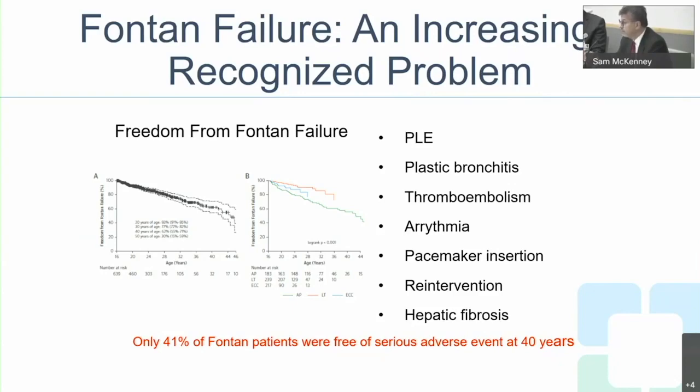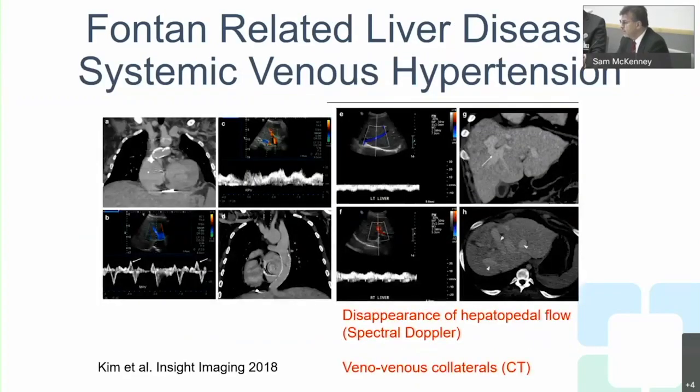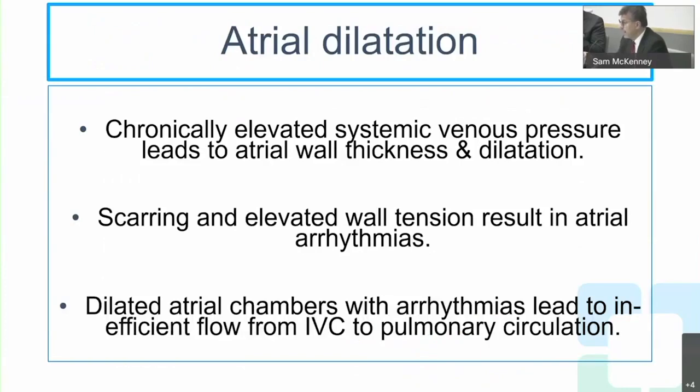We found that only 41% of Fontan patients were free of adverse effects at 40 years — effectively all Fontans will exhibit some form of venous hypertension symptom. There can be calcification, large atriums, liver cirrhosis, veno-venous collaterals, and other complications arising from venous hypertension.